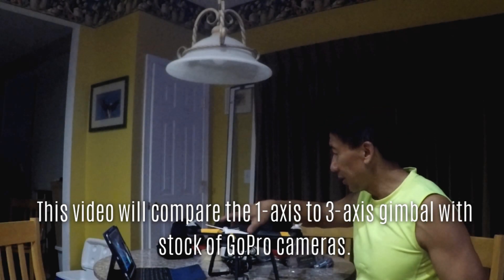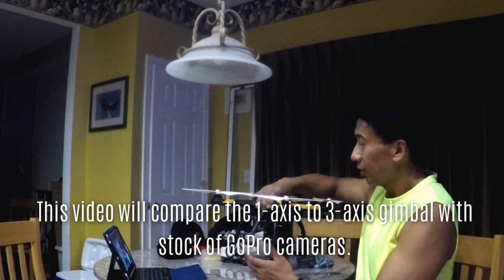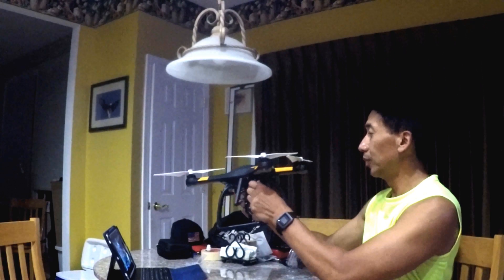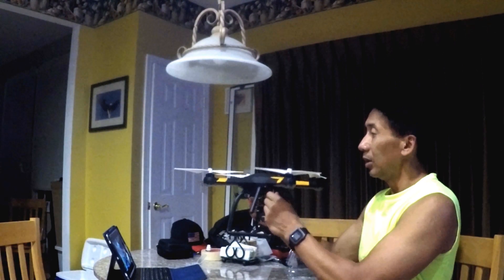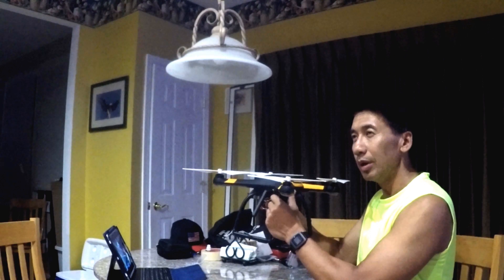This is my Hubsan H109S, kind of like the Phantom in the way it's set up. At first I got the high-end edition — it came with a three-axis gimbal and a touchscreen transmitter, and I wound up paying about eight to nine hundred dollars for that. But there was something wrong; the transmitter range on it was only like a hundred meters, so I was very disappointed. I flew it a couple times, couldn't figure out what was wrong with the range, so I decided to return it.